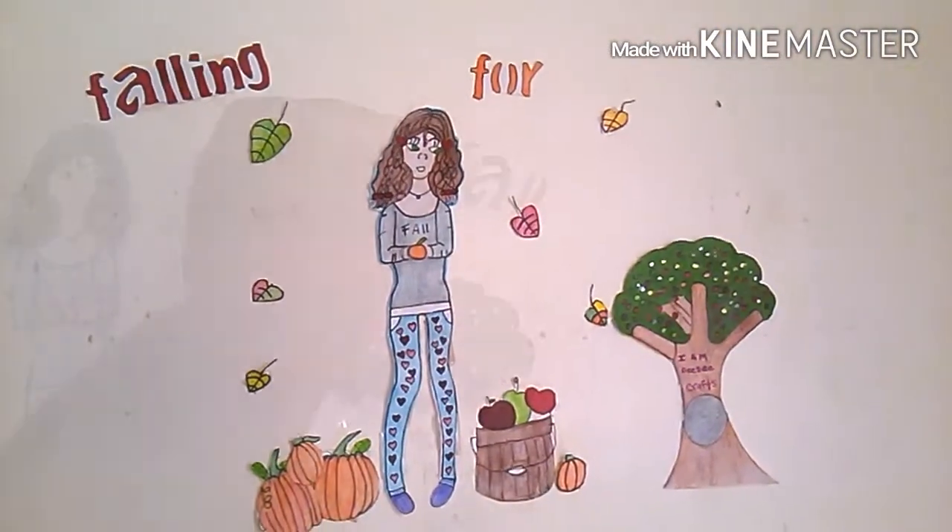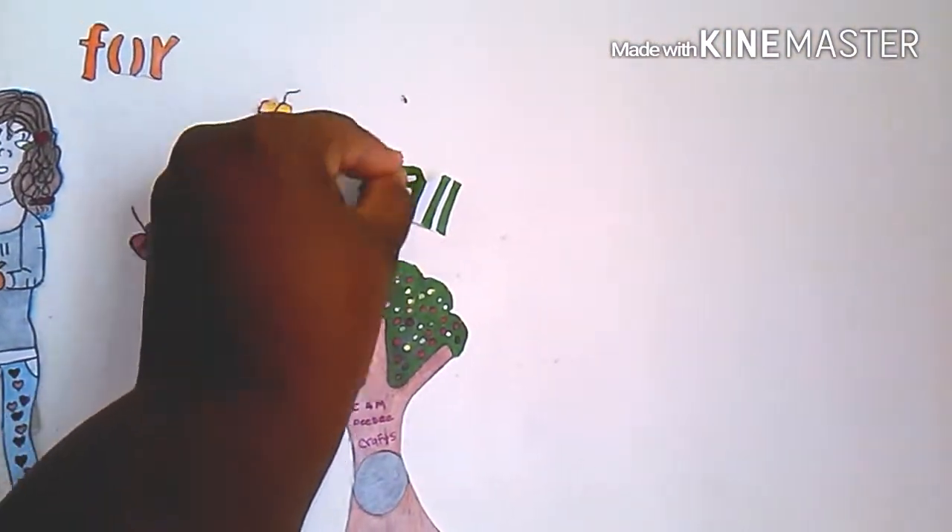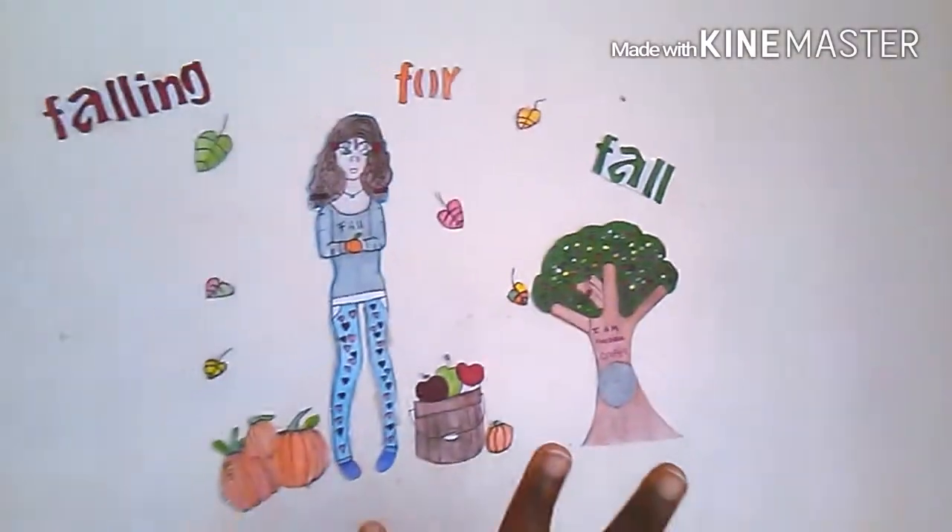Falling For Fall. That is my title for my drawing — for my fall wall art.